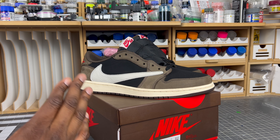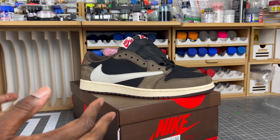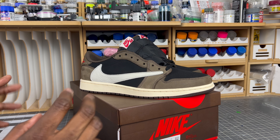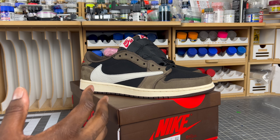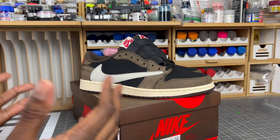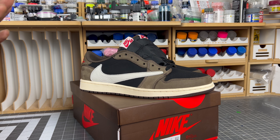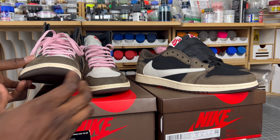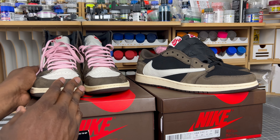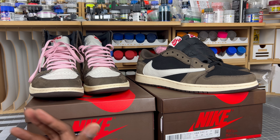The PK 4.0 is supposed to be the batch that's driving everybody crazy — it's supposed to be using real retail-like materials. I have to say this batch is scary. I compared the Reverse Mocha pair to mine and thought it was okay, not that scary, but this pair is scary. Because I don't have an authentic pair of the lows, I'll be using my highs to check off the basics.